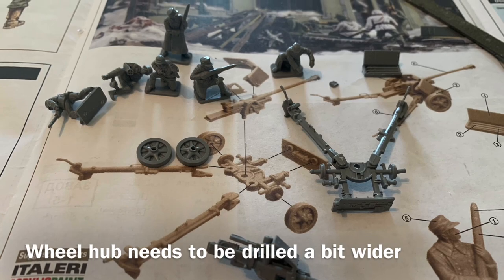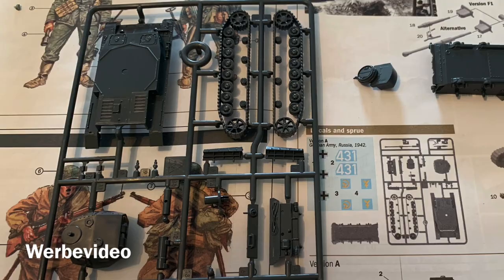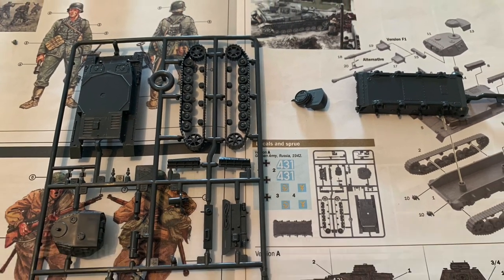Still have to drill the holes here for the wheels. After the PAK 40, I started with the Panzer IV, which is also a snap fit kit.